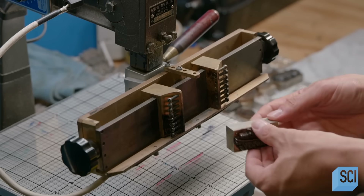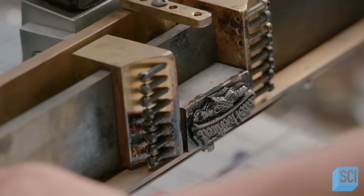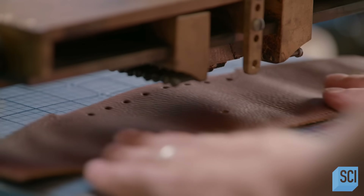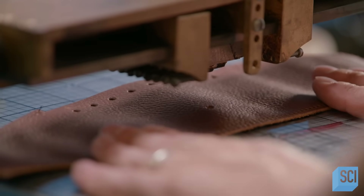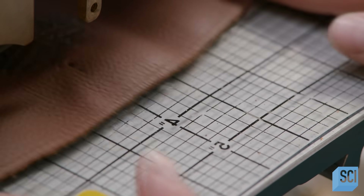He clamps a stamp of a company logo in a heated press. As the stamp heats up, he moves it into a downward position and slides the leather panel under it. He lowers the hot stamp and it burns the company logo into the leather.